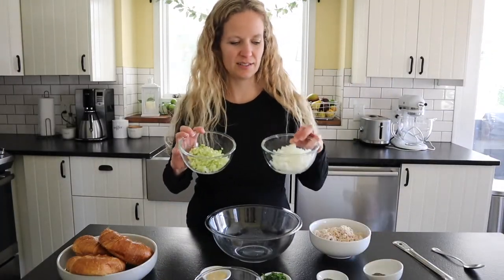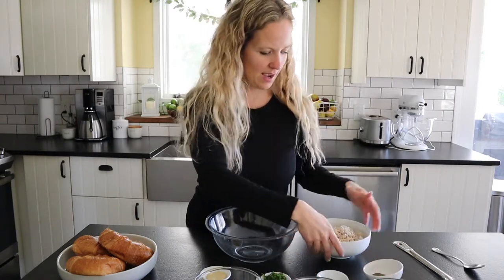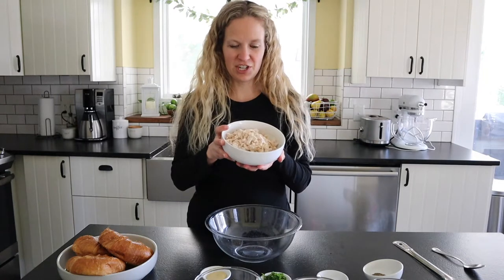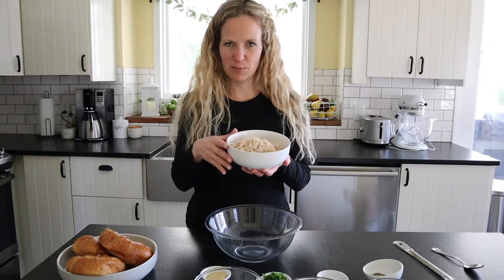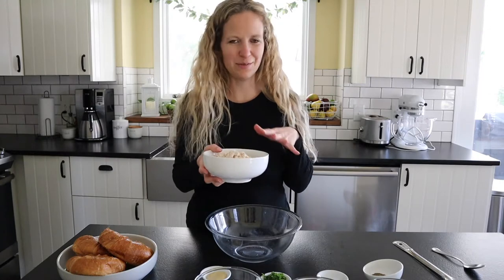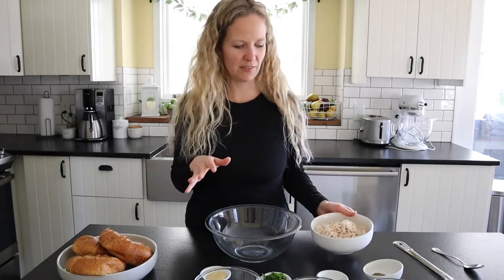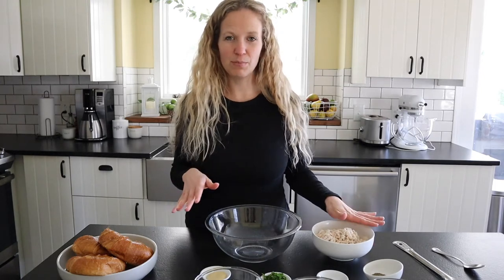The first thing I've done is diced up some celery and onions — it's about three quarters of a cup each. I also have rotisserie chicken that I just diced into small pieces. You can just use the breasts or all the meat; I use all the meat that I possibly could.